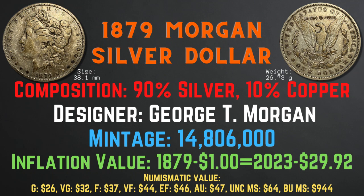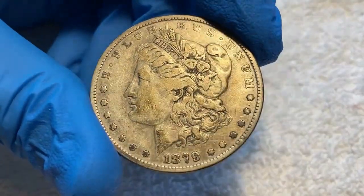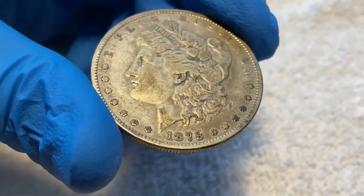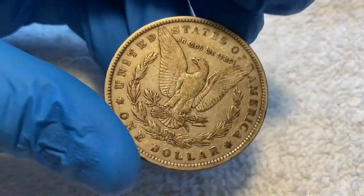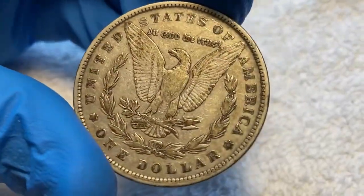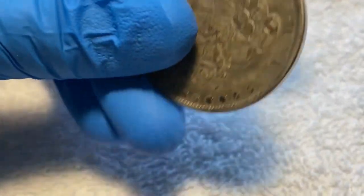Looking at this 1879 Morgan silver dollar from my collection, many details on the face have been worn down — such as the fine details in the hair, the flowers, and the leaves — however there are still clear outlines, and the words and rim are all present. Turning to the back, the eagle's breast feathers are well worn off, but the wings are still somewhat detailed and the words are clearly readable along with the detailed rim. If I were to grade this coin, I would give it a grade of fine to very fine condition.